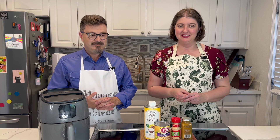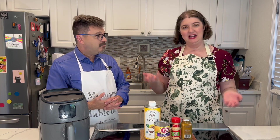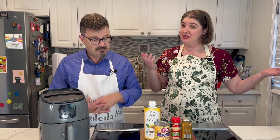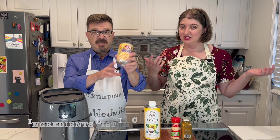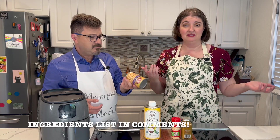All right, so let's take a look at our ingredients. We don't have a lot here — pretty simple, straightforward recipe. We're going to start off with chickpeas or garbanzos — same thing. Just a can of them.